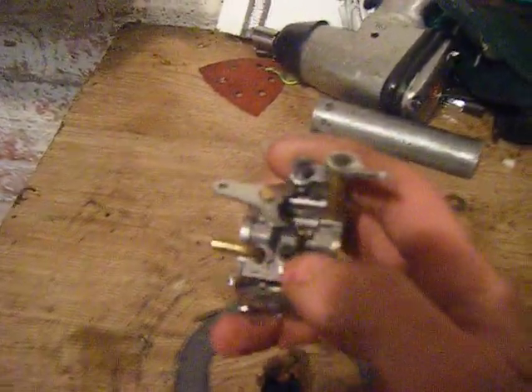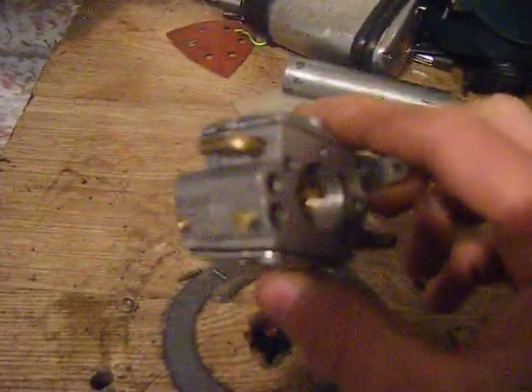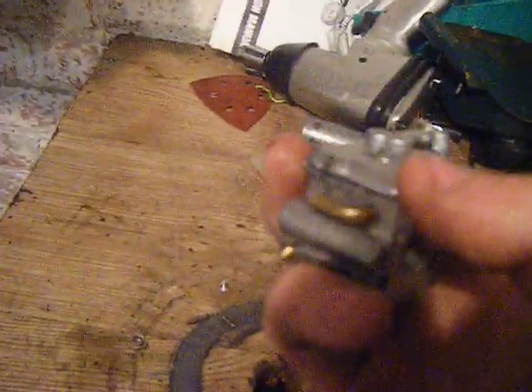Start off with — you've got your mixture screws. On chainsaws, just about all of them will have an adjustment — it won't even be an emissions one. Just about every chainsaw has one like that. And they'll have three lines: a fuel input line, a fuel output, a prime line, and an oil line.